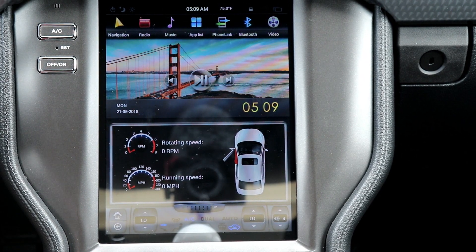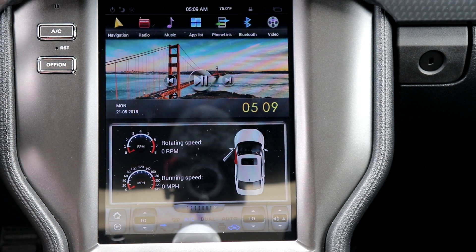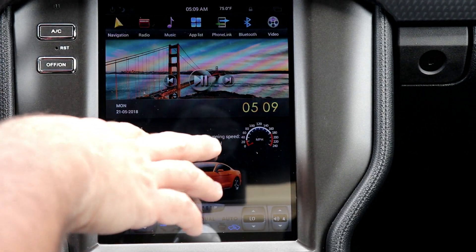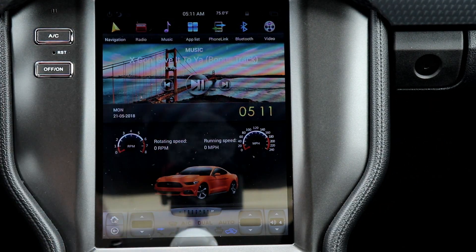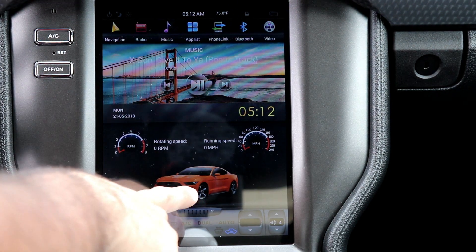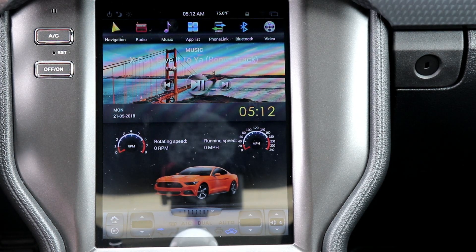So this is the way it looks with the factory launcher — a split screen showing you the speed and the RPMs. The car on the right shows the doors; when you open and close them it updates. You can see the RPMs and miles per hour; it's very precise. What I don't like about the display is this orange Mustang right here — my car is magnetic gray, so why would I want an orange Mustang on my display? That sucks.